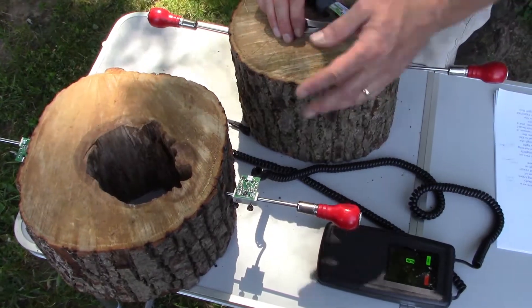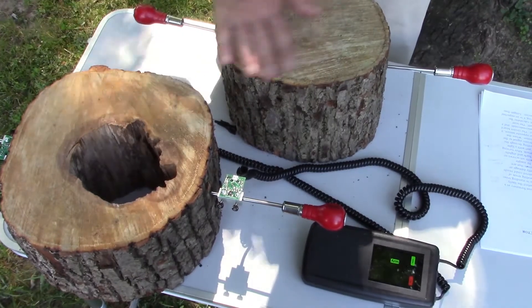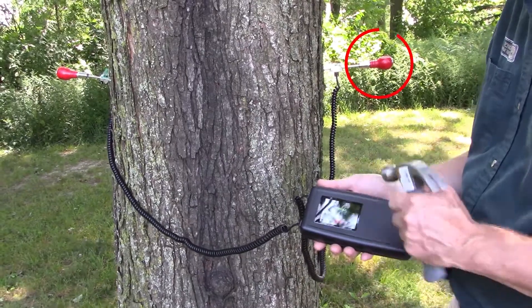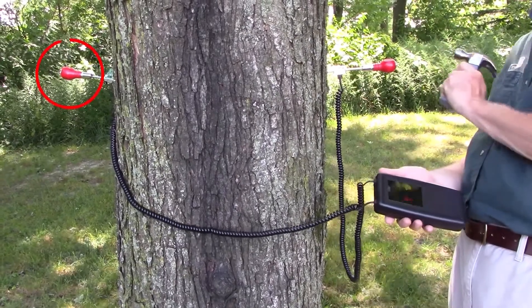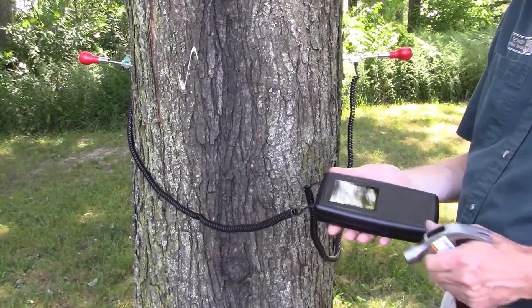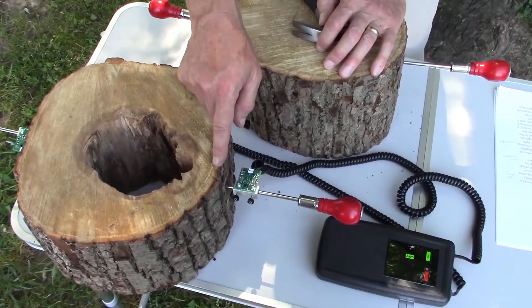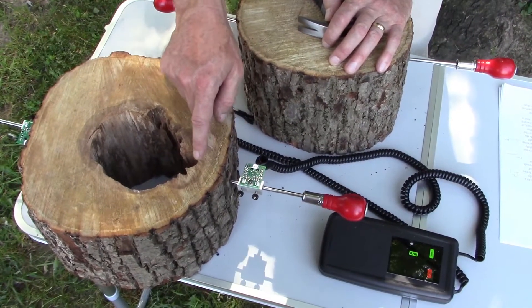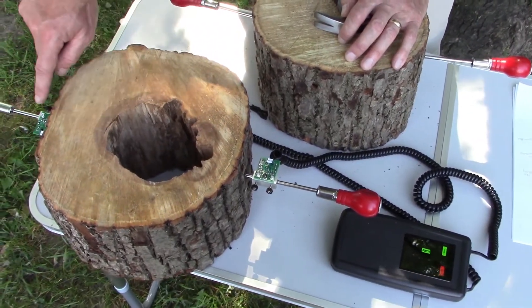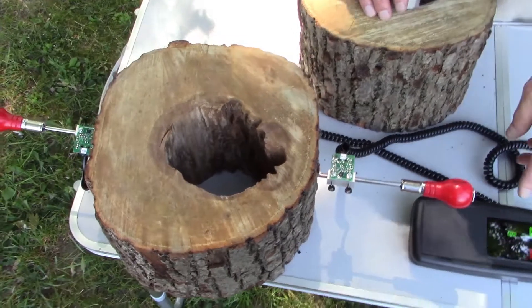In this example, I have two chunks of basswood — hollow and solid — to show the difference between them while using the device. There's a start sensor and an end sensor. You'll strike the start sensor. This device shows how sound travels between the start and end sensor. In a hollow tree, the sound cannot travel straight through — it has to travel around the hollow area, which takes longer. This tool measures in microseconds.